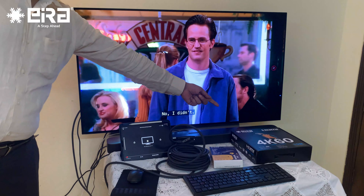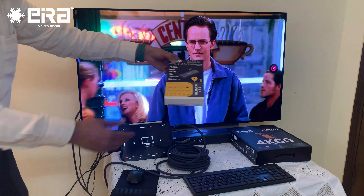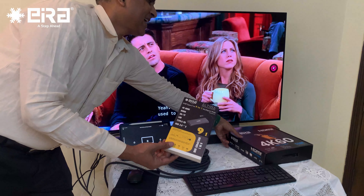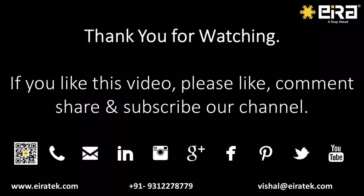Happy selling, happy using — Aira HDMI cable and Aira Type-C multiport hub. Thank you, bye bye!